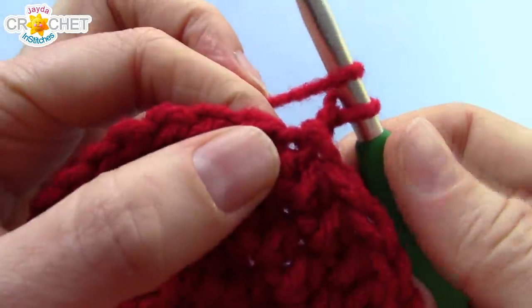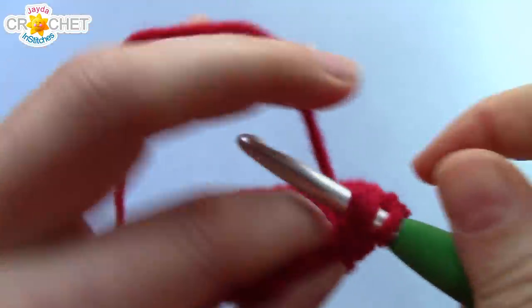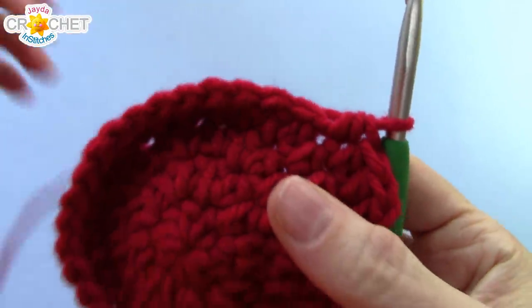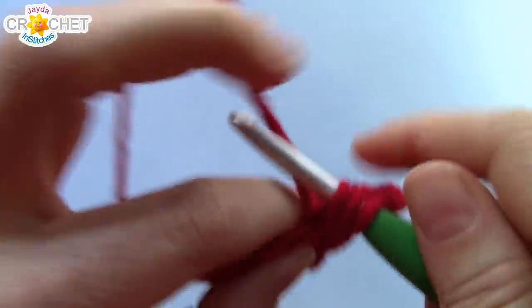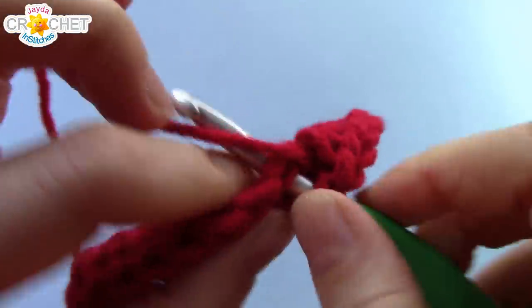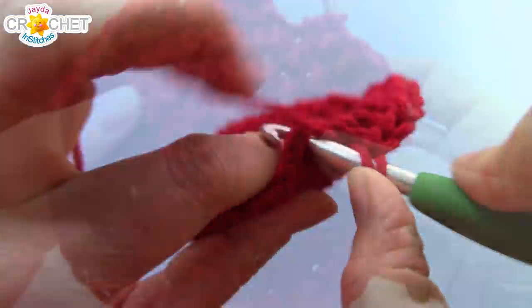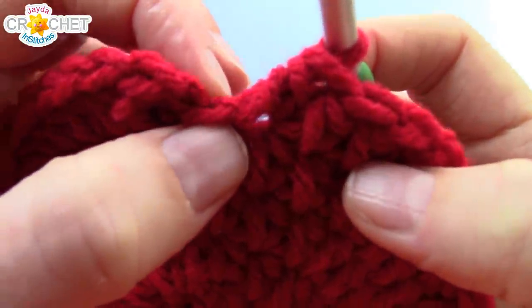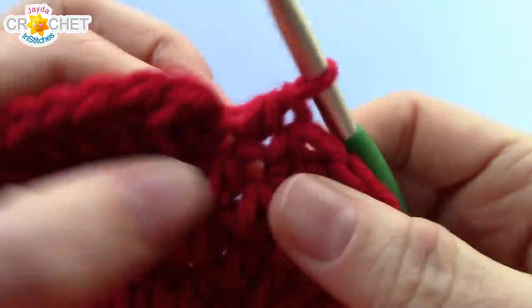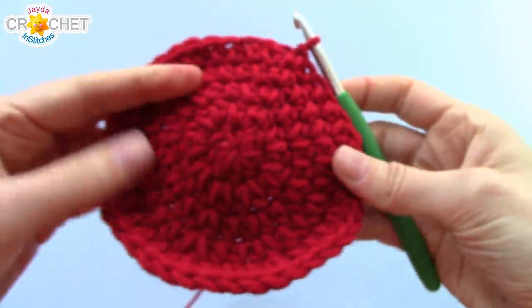We've got another row of increasing to do. Chain 1, half double crochet into the same stitch as joining, and half double crochet into each of the next 3 stitches. The repeater pattern done 7 times is: 2 half double crochet into the first stitch of a set, then half double crochet into each of the next 3. At the end of row 5, after your last repeater, work your 40th stitch into the false stitch, then join with a slip stitch to the top of the first half double crochet. You should have 40 stitches at the end of row 5.